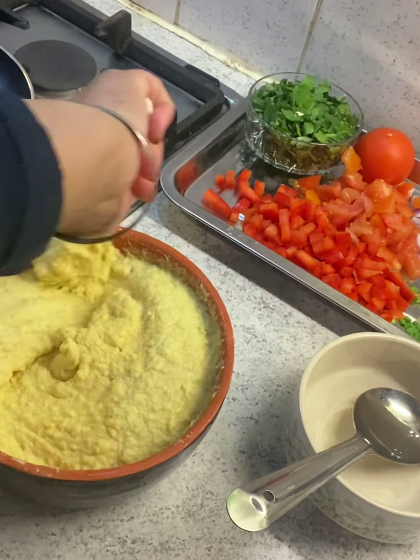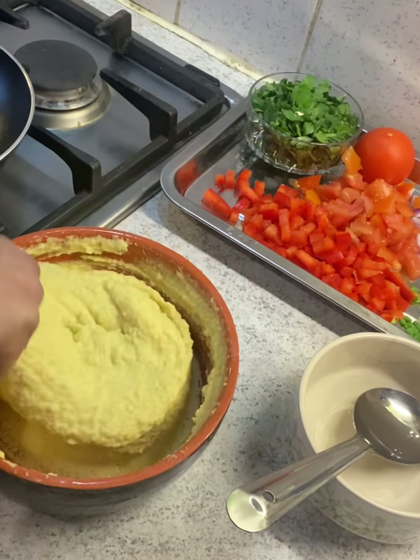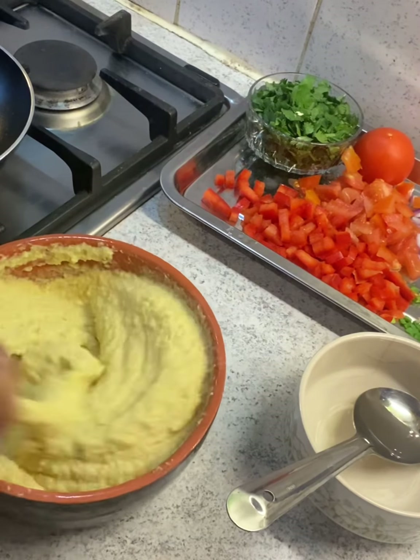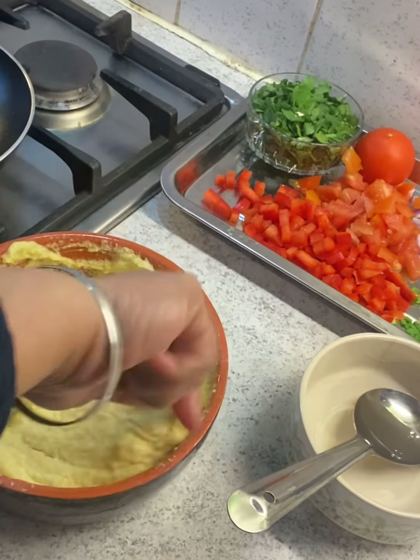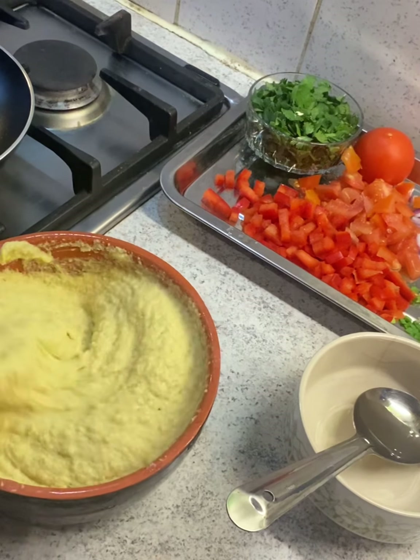We'll just mix it for a few minutes, like how you do it for pakoda curry. Just mix it nicely so it gets a little fluffy and gets some air in it — that way it will be fluffy.